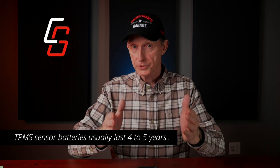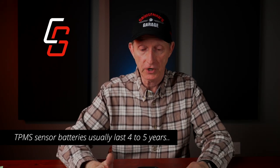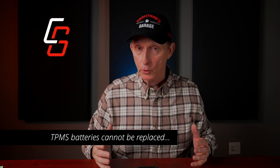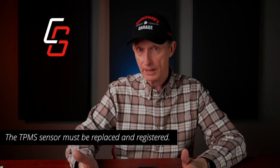Before we get started, let's ask why would you even need to do this? Well, let's say you've had to replace the tire pressure monitoring sensors in your front or rear wheels. Those sensors will need to be registered with your motorcycle's computer so that it knows which sensors to receive signals from. You could have the dealer do it, but I've been getting reports from some people that say they're paying $100 to $125 per wheel for a dealer to program these.